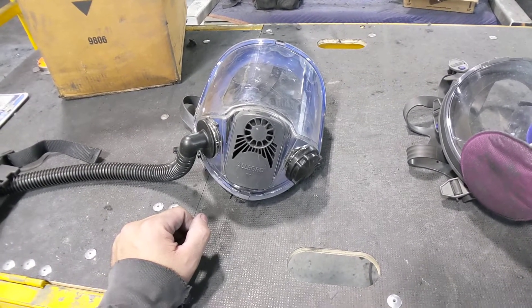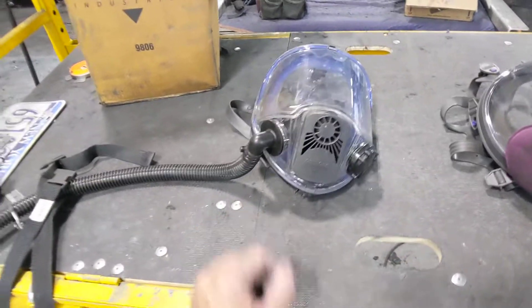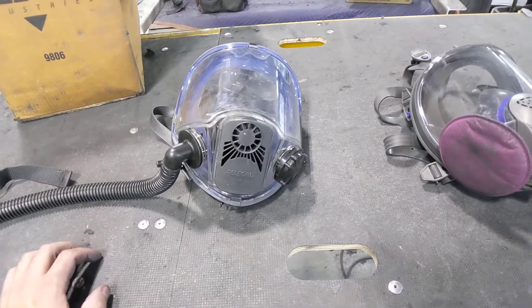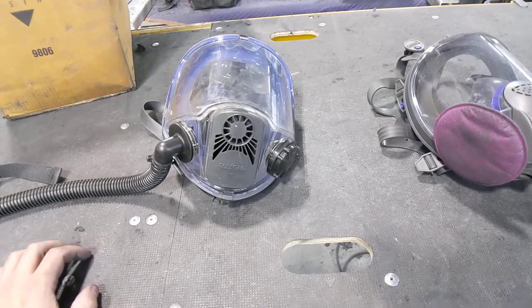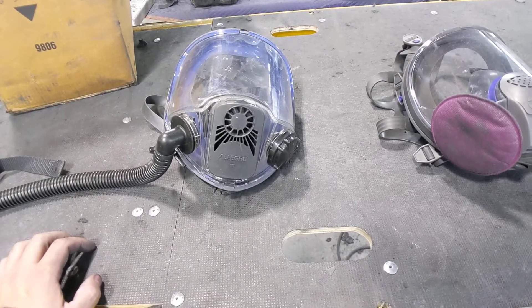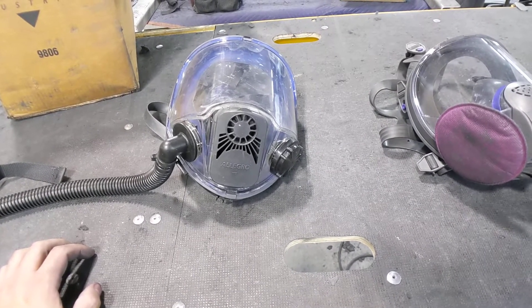I used it one time on the hottest day of the year. Inside my shop at that time was not insulated, so we had a major greenhouse effect. It probably was at least 110 degrees inside the shop. I used it that one time and that was it. I got frustrated with it and it's been a long time, figured I'd give it a second chance.